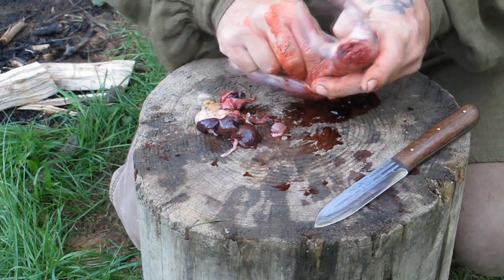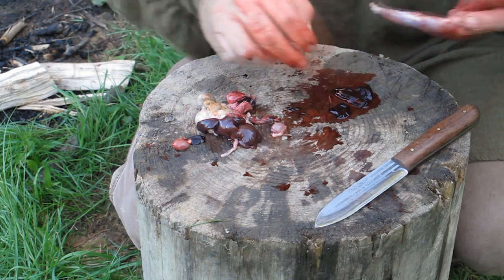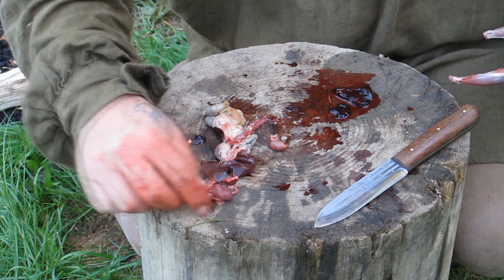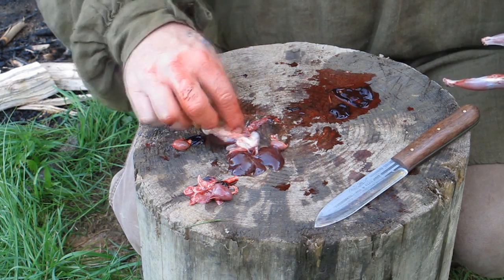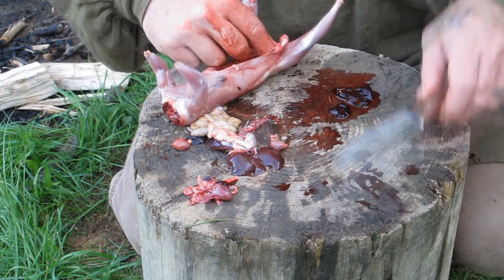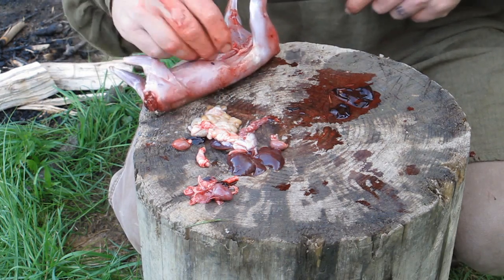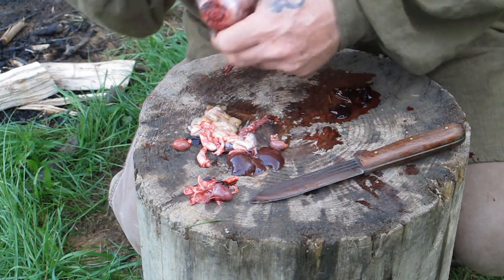The esophagus will probably come with it — not a big deal. Just take a look at these parts. Look at the heart — make sure there's no white spots on it or anything like that. Look at the liver — make sure it doesn't have any white spots on it of any kind. Make sure there's no worms of any kind in the intestinal tract or showing in the gut cavity. Make sure there's no worms on the inside. Cut all the unnecessary stuff off and pull it out. Real simple guys, nothing to it, and you're done.